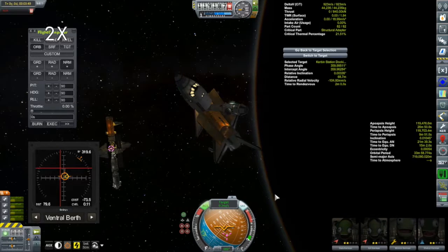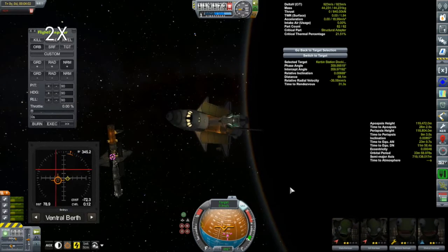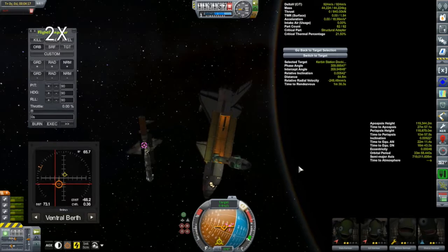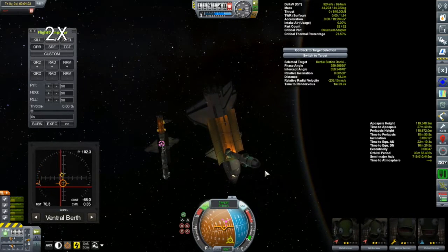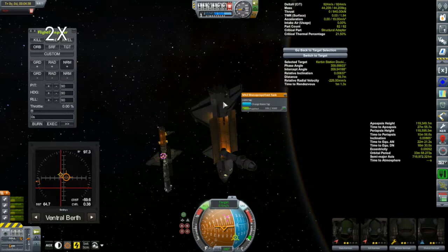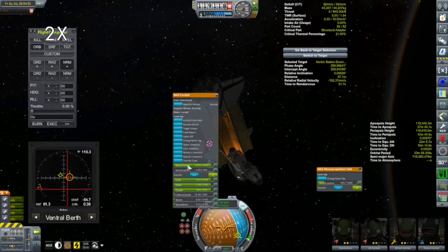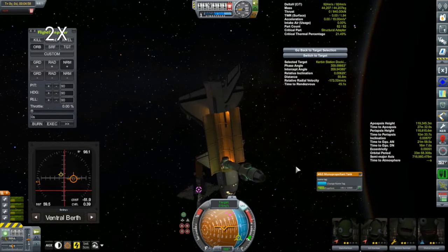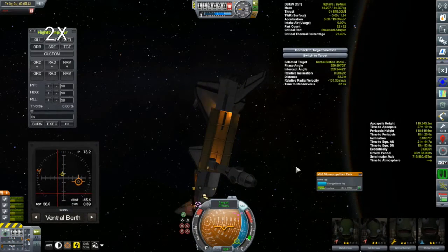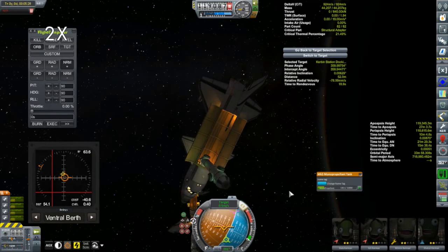A lot of the parts in this docking node are from the Mark One Laboratory Extensions (MOLE) mod. There's the logistics module in the middle with its own reaction wheels and command capability - it has KIS storage, can store monopropellant, and even some life support. There's also a second module - an airlock that can hold one kerbal. The logistics module can hold a single kerbal as well. We'll show you the interiors once we have it docked.